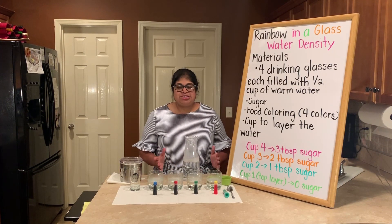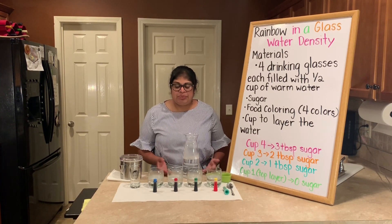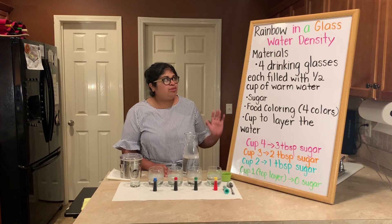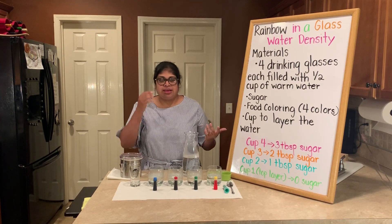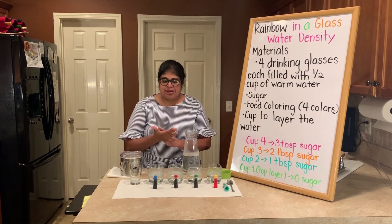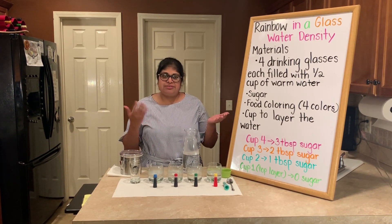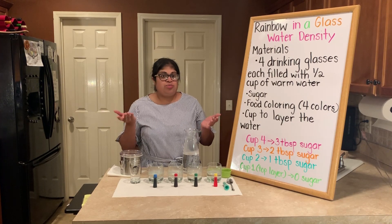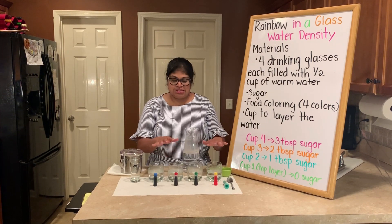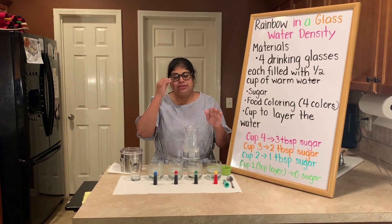Hey guys, Miss Rupa here, and I'm coming to you with another experiment that you can do at home with things that you have at home. Today we are going to be making a rainbow in a glass, and we're going to be talking a little bit about water density. Density is whether something will sink or float, and we're going to be testing that out with water filled with different amounts of sugar with food coloring to make layers that look like a rainbow.